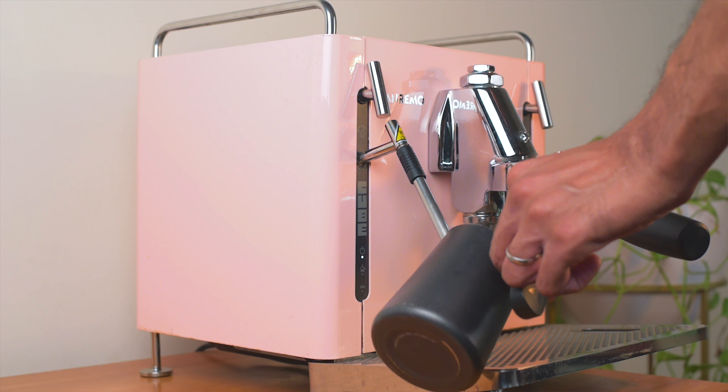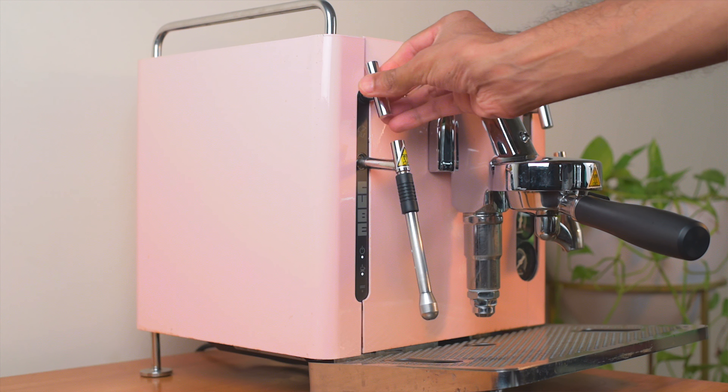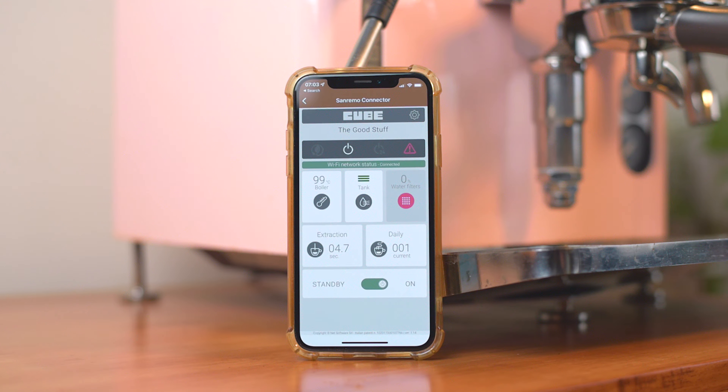The next issue would be pre-infusion, or the lack thereof. While the E61 group head has mechanical pre-infusion built in, this is only true pre-infusion if you're plumbed in and have line pressure to push water through the puck of coffee at two to four bars of pressure. Otherwise, it's just trickling onto the puck and pre-wetting it, which doesn't really have the same benefits as true pre-infusion. So this is restricted to the plumbed-in R model only, which is unfortunate as there are cheaper machines that have pre-infusion and other features like slow pressure ramps — and in fact, machines at this price point even have flow profiling.